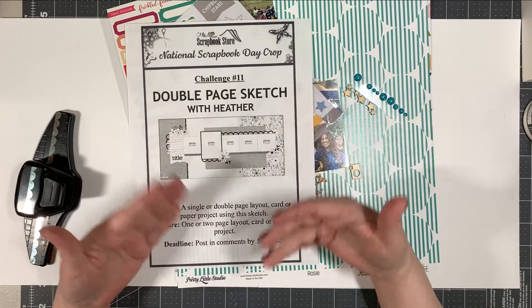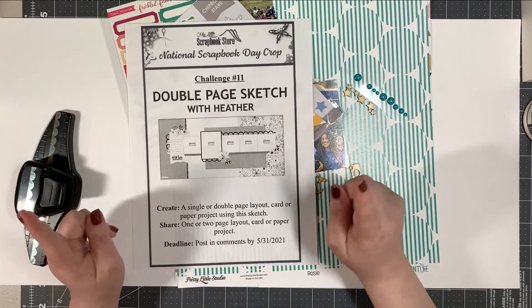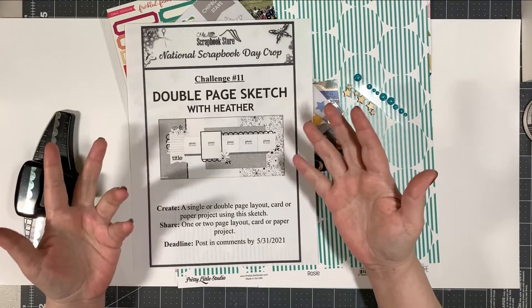They do need to be new layouts, so nothing you have created previously. Obviously you probably wouldn't do that with a sketch, but hey.